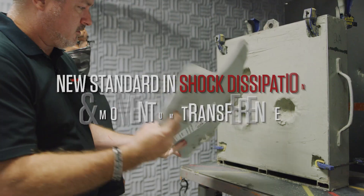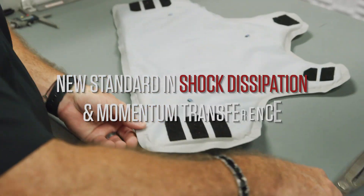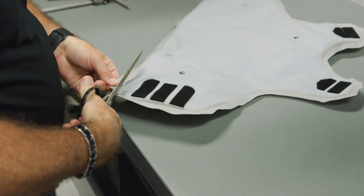Here's your trauma stop right there. As you can see, it handled all three of those 44 mag rounds really well. We're gonna go ahead and cut this open and see how the armor did and where we stopped those rounds.